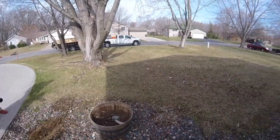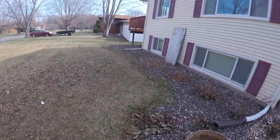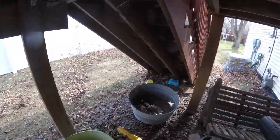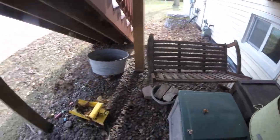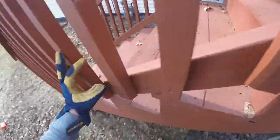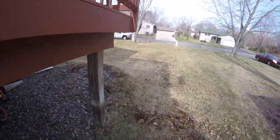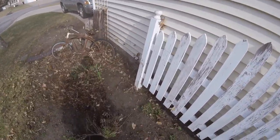Next we're going around the house getting everything blown out. You gotta love it when you've got toys and sidewalk chalk to blow around. You'll see me pick it up off the ground — I think it's kind of the courteous thing to do, although if you were mowing it would probably look kind of cool shooting through the mower deck. Pretty colors, anyway. We're just finishing up getting around the house.